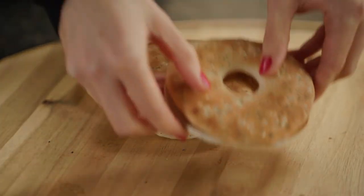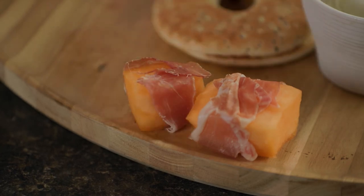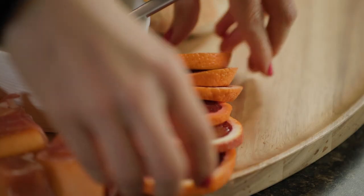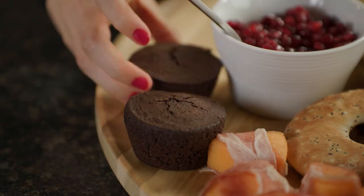After that, it's simply a matter of assembling your board. Start with the star, followed by the cheese and yogurt bowls, then featured proteins, nutrient-packed fruits and veggies, and the rest of our mouth-watering foods.